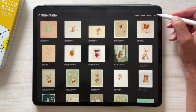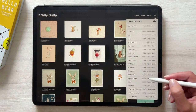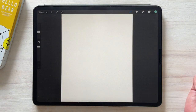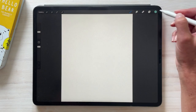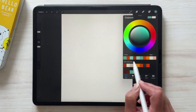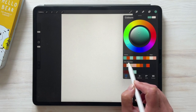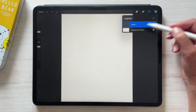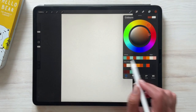I'm going to start by creating a new document — it's 3900 pixels by 4950. The next thing you want to do is import the free palette that comes with the collection called nitty-gritty bear, and on a new layer we're going to start sketching out our bear.